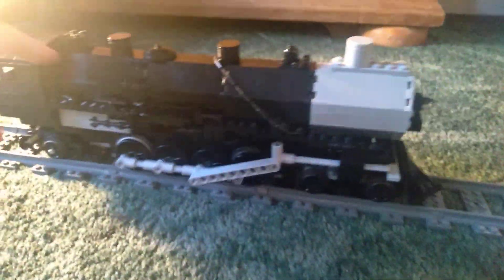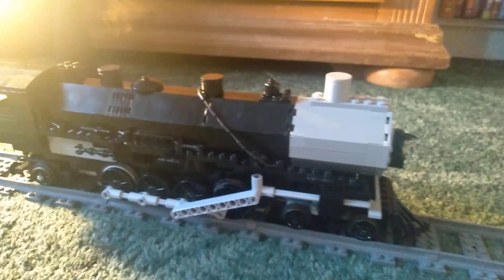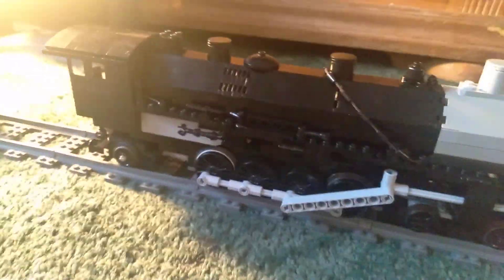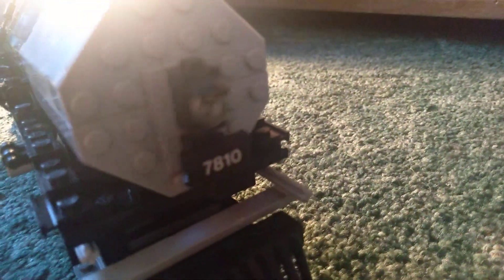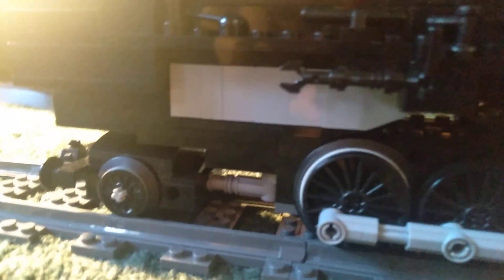Now onto the locomotive. This one has a boiler that I've never built with before. I was originally planning to make this a 462 Pacific, but the length of the boiler made it a 482 mountain. At the front you have the light and the number board 7810, then the pistons and little details. On top there's a sand dome, steam dome, bell, and the firebox, and the cab — there's a chair, though there's not much in there.